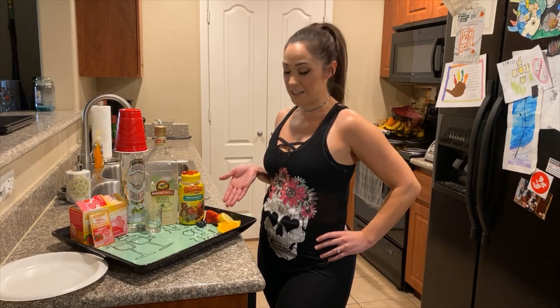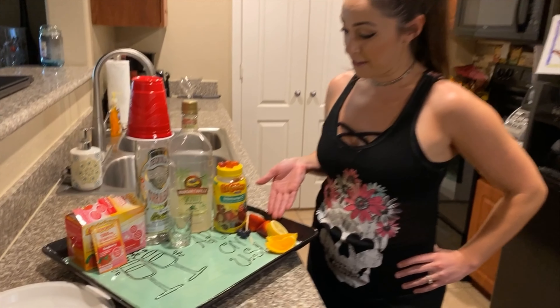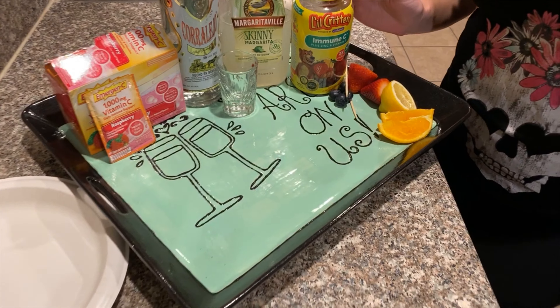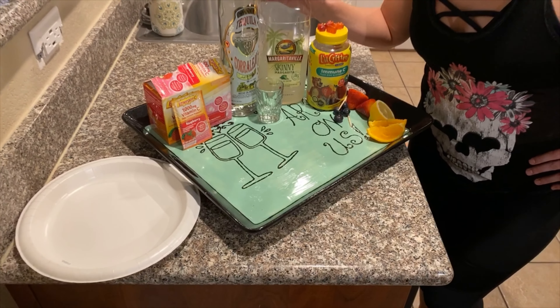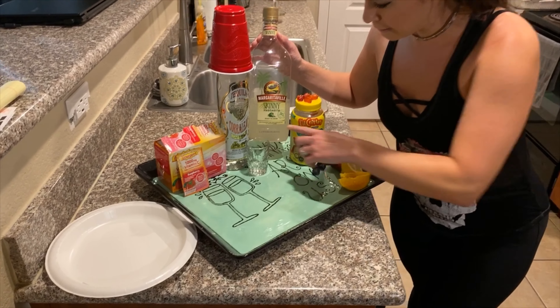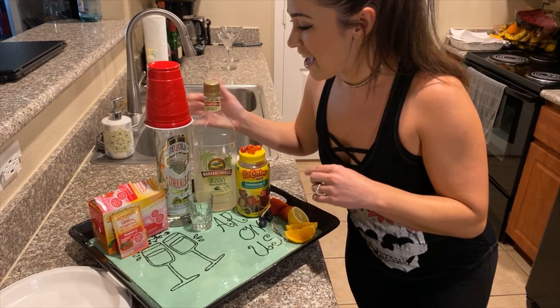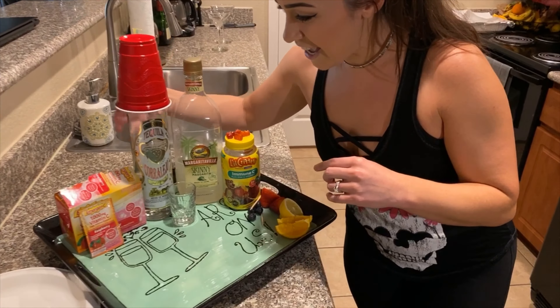First, you need fresh fruit — essential vitamins to stay healthy — margarita mix, light skinny margarita mix, tequila, and more vitamin C to fight off that coronavirus.